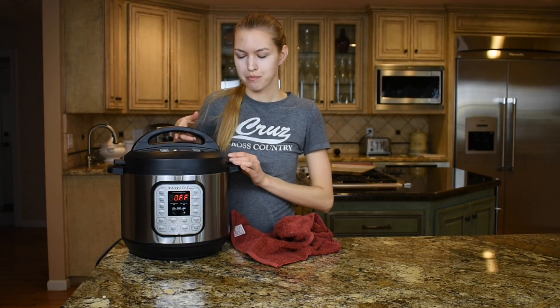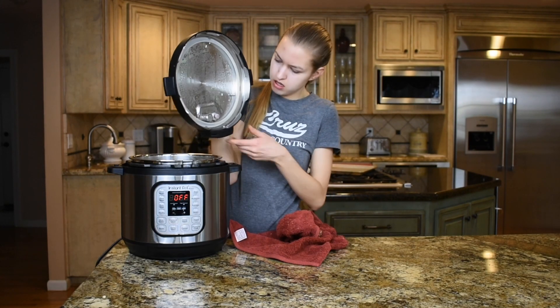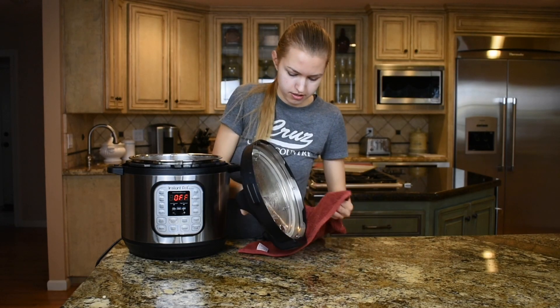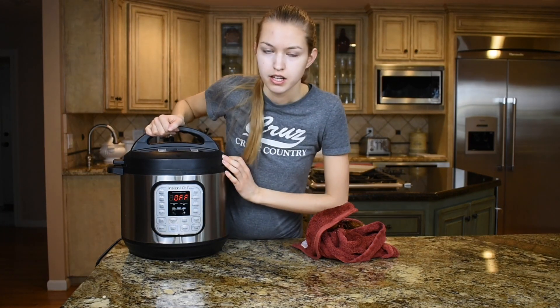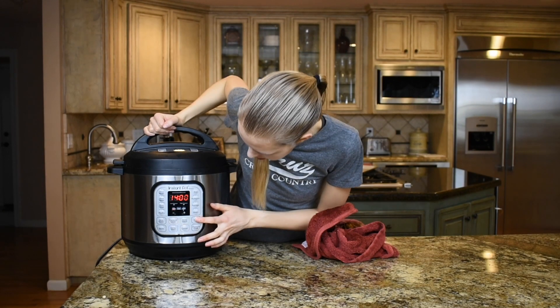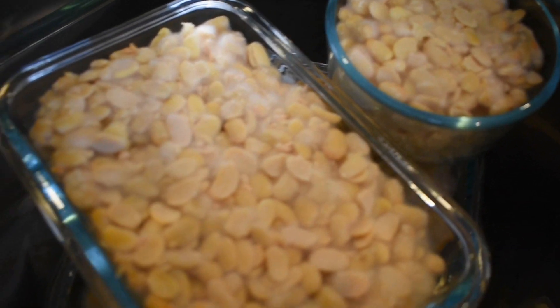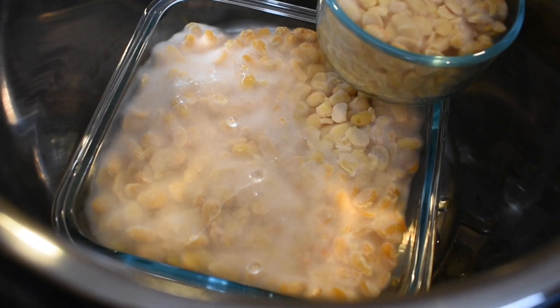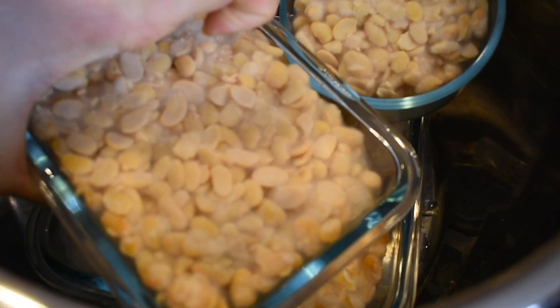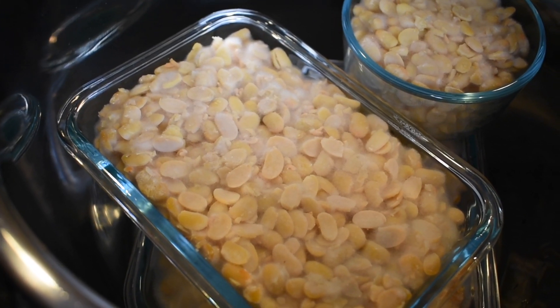It's the next morning and I'm checking on the tempeh. The mold hasn't started forming yet, so I'm going to wipe off some of the condensation and put it back on yogurt mode for another 14 hours. After 13 more hours I'm checking again — it's looking good, you can see mold forming. But it's still not moldy enough; it needs to be completely covered. So I'm putting it in for another 12 hours.